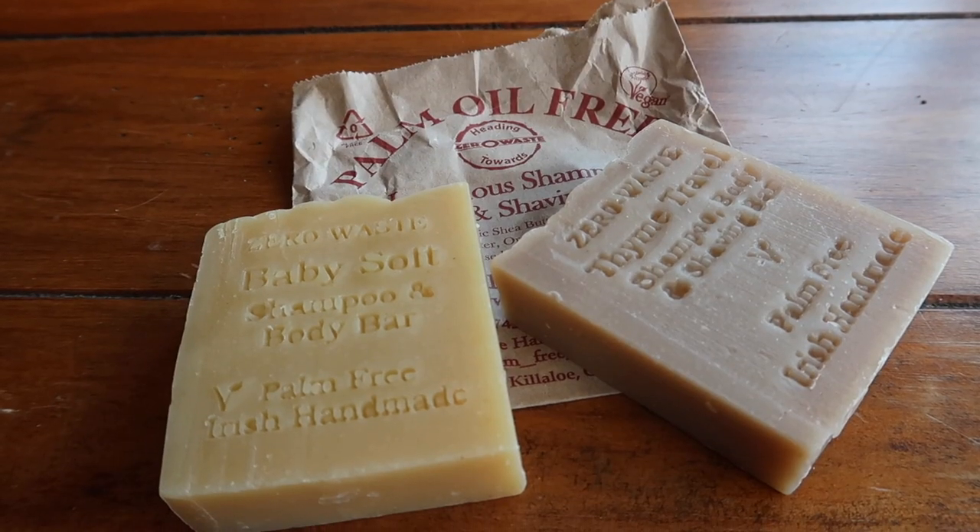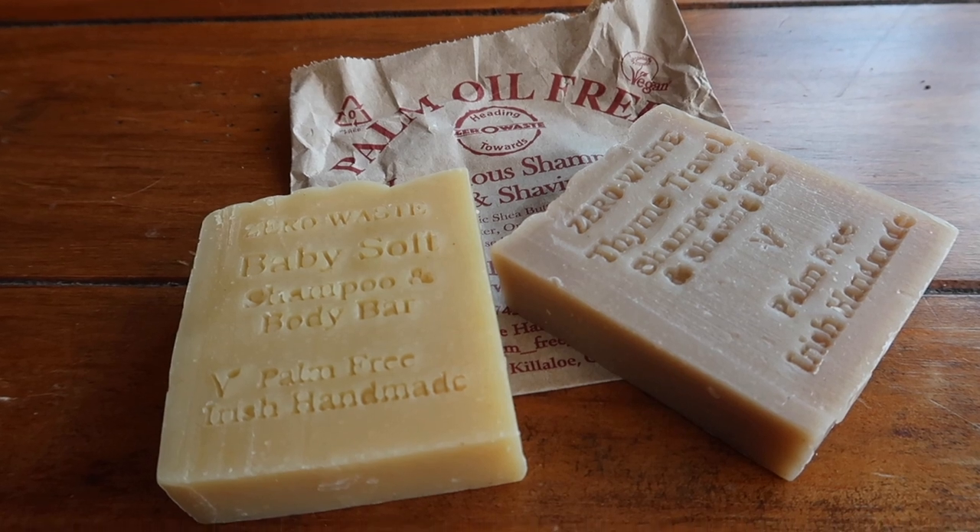The next obvious bathroom swap is changing from a traditional bottle of shampoo to a shampoo bar. I use the one from Palm Free Irish Soap and have loved it for about four months with no issues. You use it the same way as any shampoo bar — from Lush or the Body Shop — work it into your hair, rinse, and it lathers so well you can use it as a body wash too.